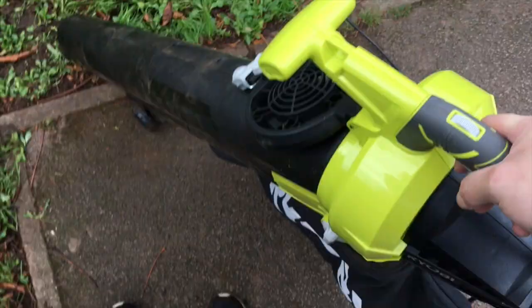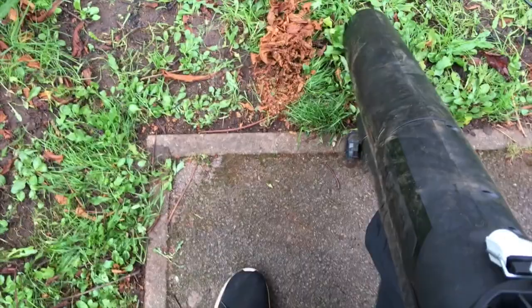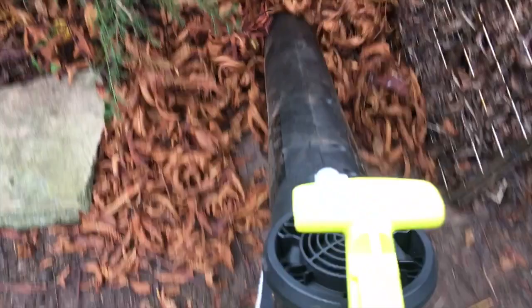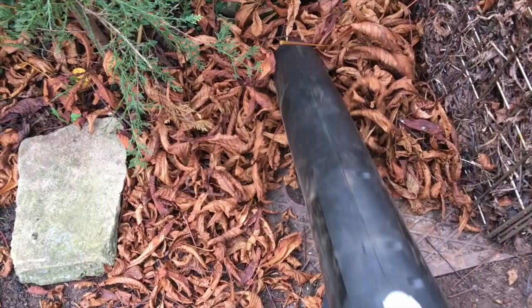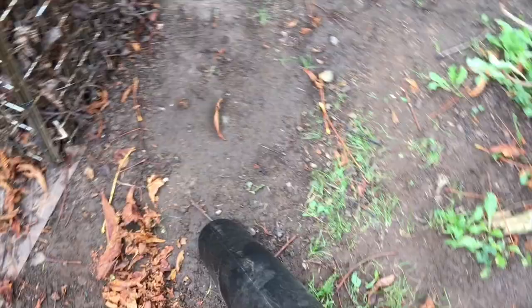Okay, but it just doesn't seem to be sucking up anymore. There's some bits there — it just fell out at the end. I can't hear it mulching like it was doing. And not only that, it just does not appear to be doing it — stuff just falling out at the end again.